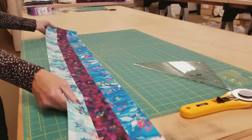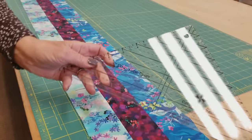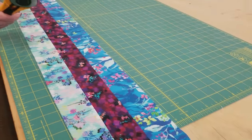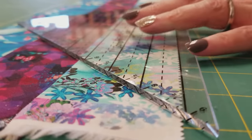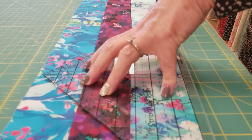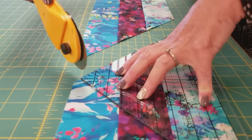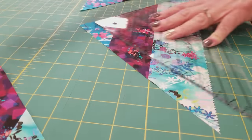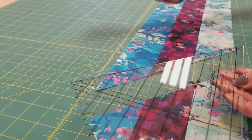Once you have the strip units ironed nice and flat, we're going to take something called a strip tube ruler. This is a triangle-shaped ruler and we're going to use the nine-inch line on it — right here where it says nine. Put it right on the edge of the fabric, hold it down firmly, cut on that edge, then slide the strip out of the way and cut on the other edge. Now we have a nice triangle-shaped pieced section.